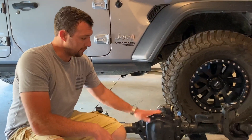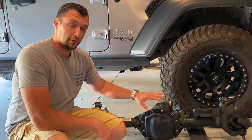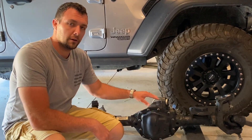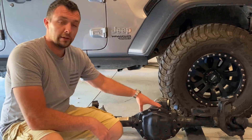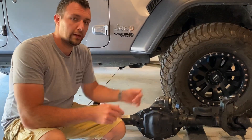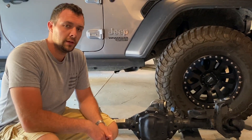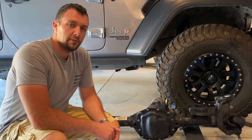With this Dana 44 or M210, you get the larger ring gear, you also get the larger axle splines, and then you get the larger pumpkin here. This is a slightly wider axle — it's about an inch and a half wider than a Sport M186, so we will gain that as well.